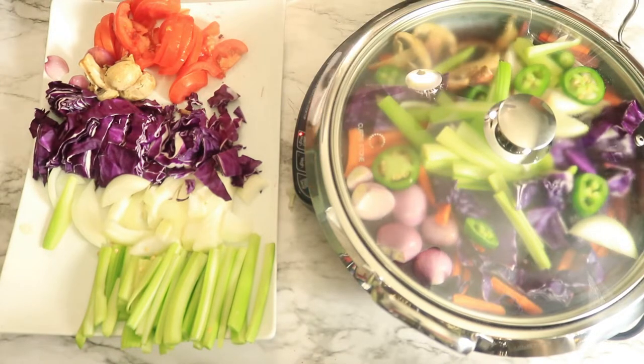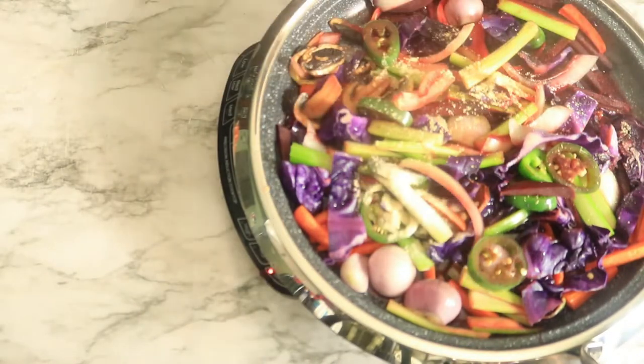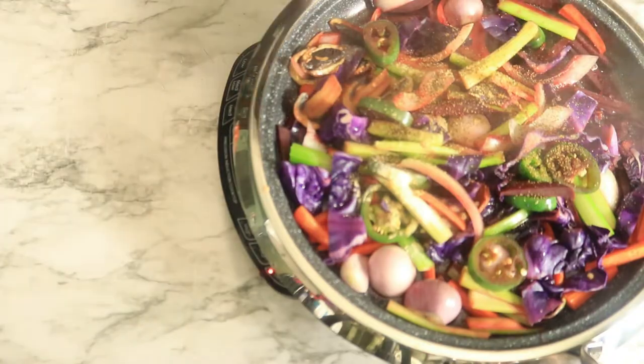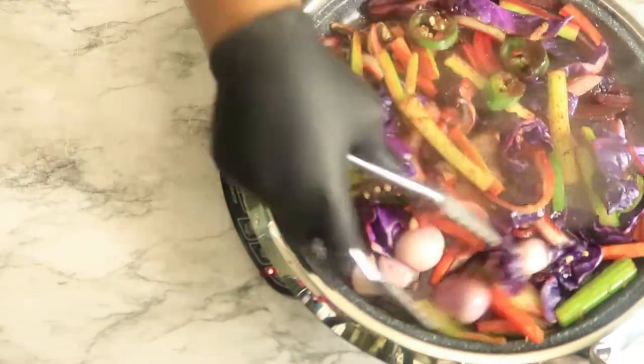You want to steam your vegetables for at least 15 minutes. Now let's add some garlic seasoning, some black pepper, and sea salt. Let's mix these ingredients then add in some tomatoes and let the tomato steam for about 3 minutes.